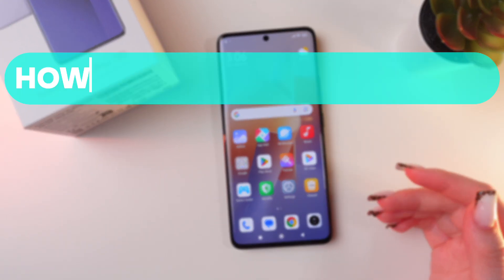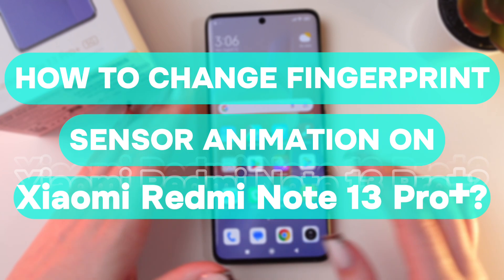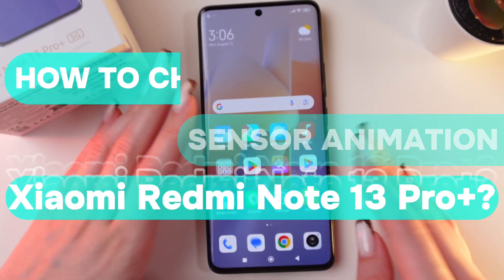Hello guys, let me show you how to change the fingerprint sensor animation on your Redmi Note 13 Pro Plus. So let's get started.